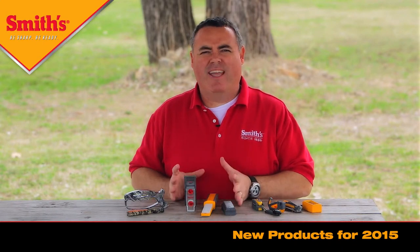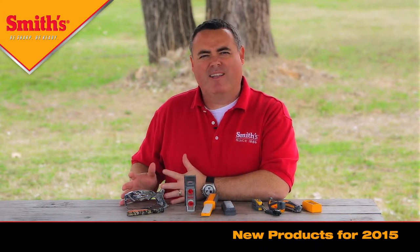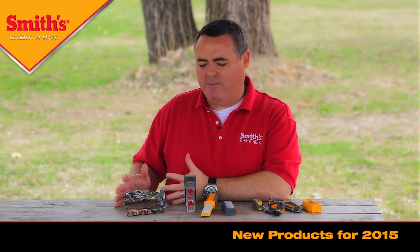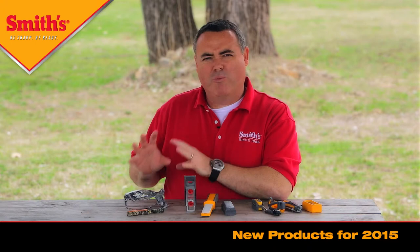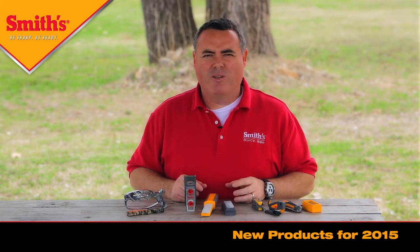We've got some product innovations that improve on our existing products, and for the first time we even have a couple of products in camo. This is the new Mossy Oak Breakup Country pattern — we're very excited about the license agreement we signed with Mossy Oak, so those will be coming out this year. Stay tuned. We'll go over each of the products individually, talk about their features and benefits, and show you how to use them.